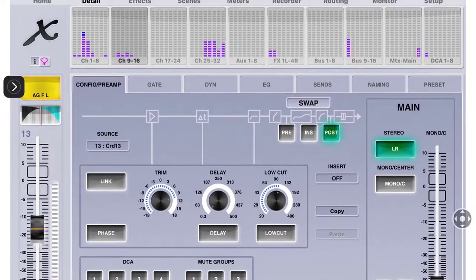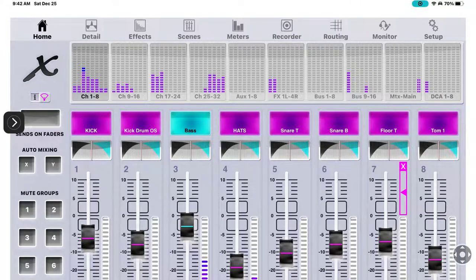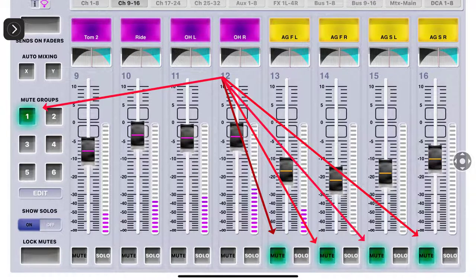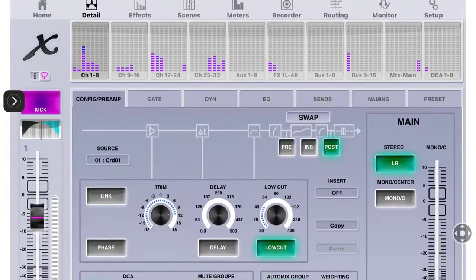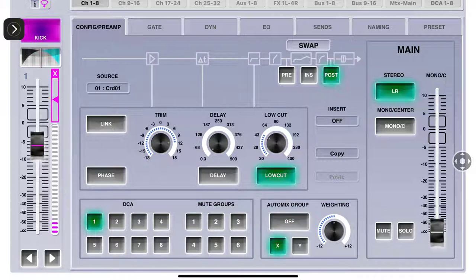Here you can assign a channel to a DCA group or a mute group. I'll go through 16, 15 - just assigning the mute group and moving the arrow back left to go down. Now I can come back Home. I forgot what channels I was on - if I hit mute group one, as you can see on the right they all mute. Now they're unmuted. Going back to channels 1 through 8 - here is where you assign DCA groups as well as mute groups.